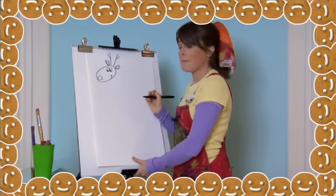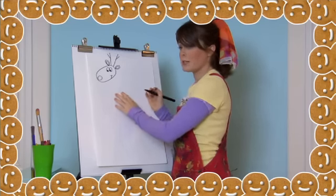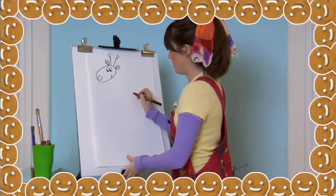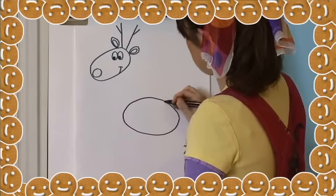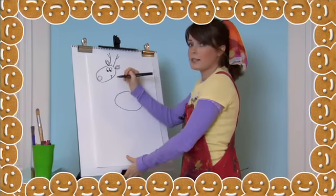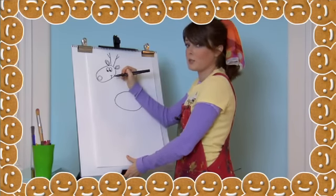Let's draw Rudolph's body by drawing another oval underneath his head. Make sure you leave room for his neck. To draw his neck, we're going to draw two lines going straight down from his head to connect to his body.